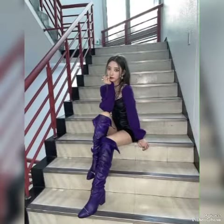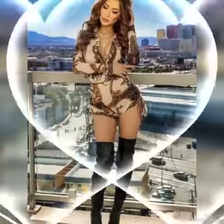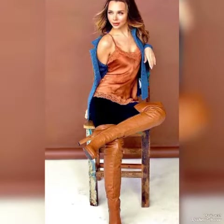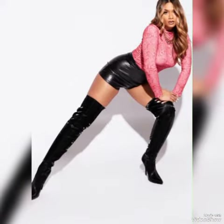Now friends, I will tell you the best websites from where you can buy these leather analytics over the knee high boots. The websites are: amazon.com, ebay.com and express.com.